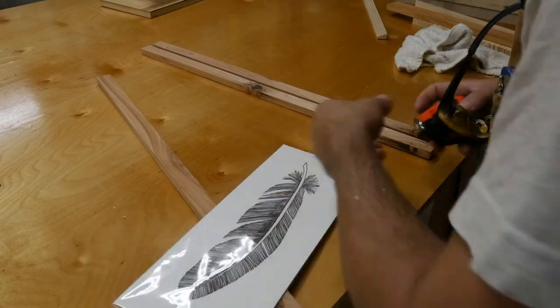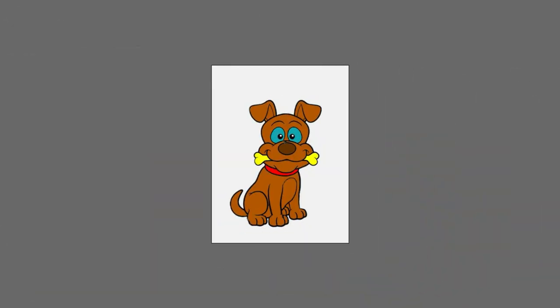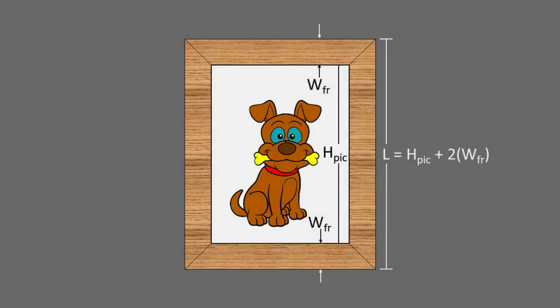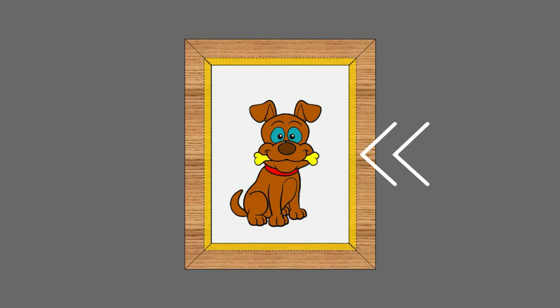I wanted to cut all my sides to rough length first and then cut the final length using the miter sled. To calculate the rough length: take the height of the picture plus two times the width of the picture frame material. As long as the rough cut length is equal to or longer than that, you'll have enough material. This is because the actual length of the sides will be determined by the inside edge of the rabbit cut, not the very inside of the frame — which effectively makes the frame smaller than the rough cut length.